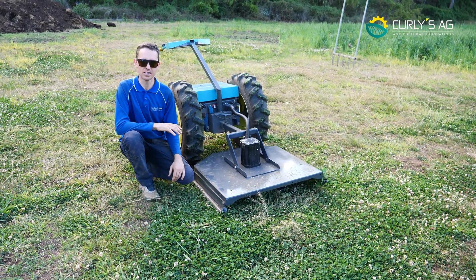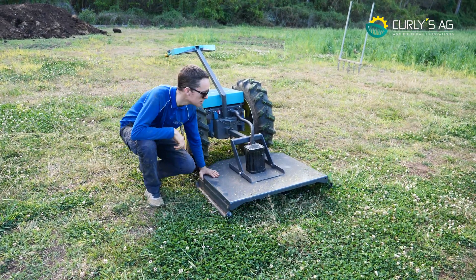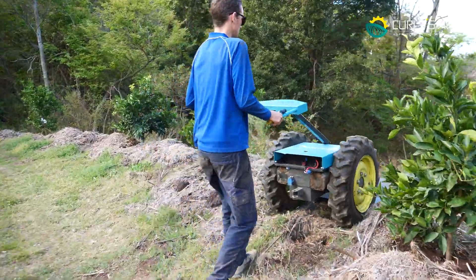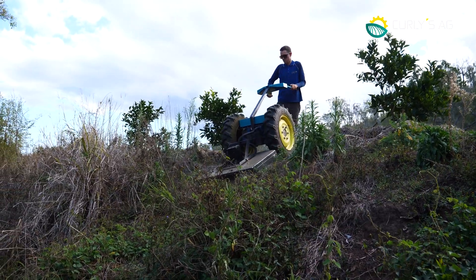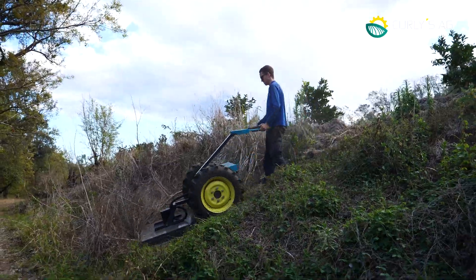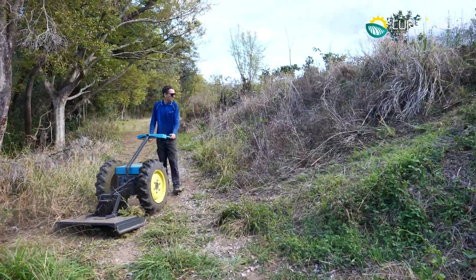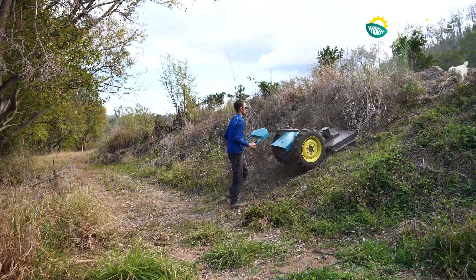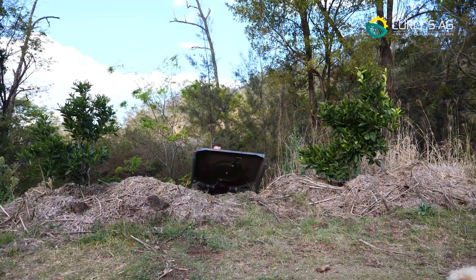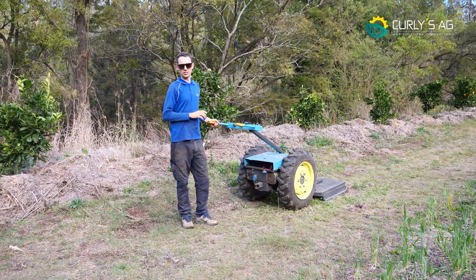One of the other benefits of the slasher in the walk-behind configuration is you can go on extremely steep slopes. Let's go have a look. Like I said, it's very very good for hills and difficult terrain you wouldn't want to go on otherwise.